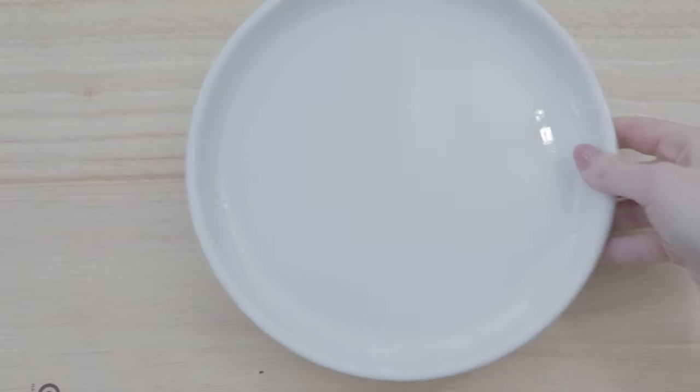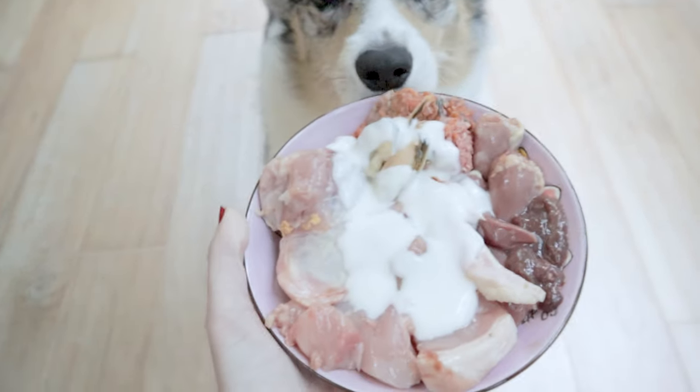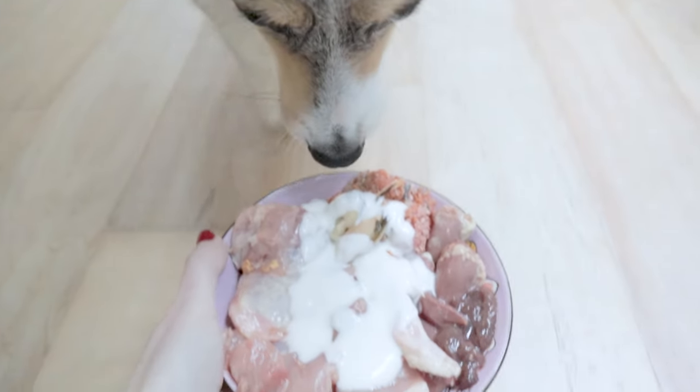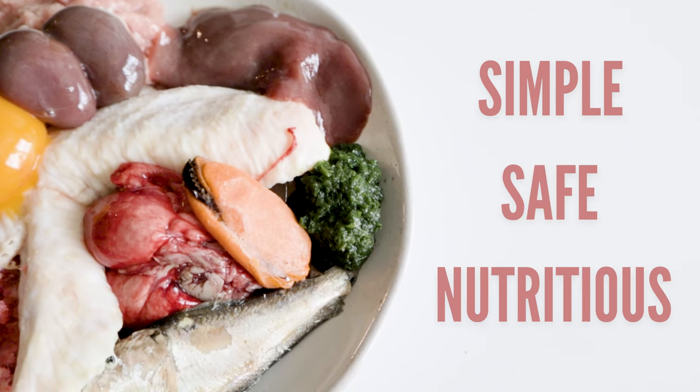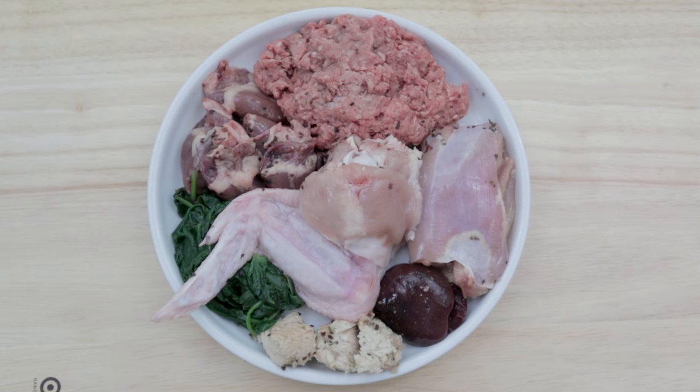Recipes are super helpful for those who aren't sure how to make something from scratch. And since homemade raw diets are becoming a much more popular way to feed pets, simple, safe, and nutritious recipes are needed now more than ever. So I made one for you that's exactly that.